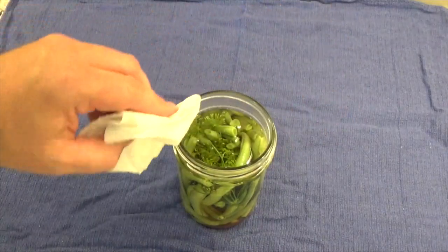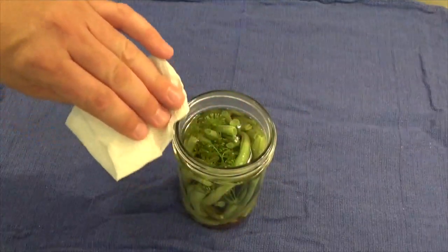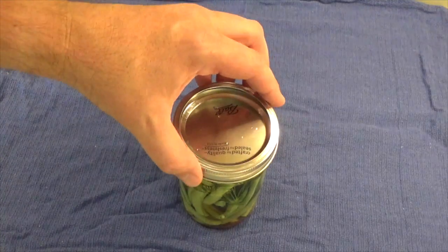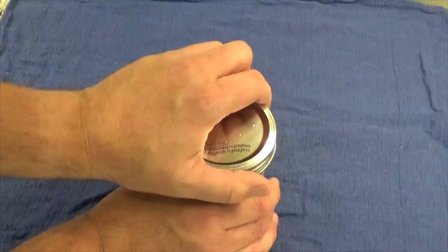Making sure the rim of the jar is clean and dry, add a hot lid and tighten down with a ring. Make sure you do not over tighten.